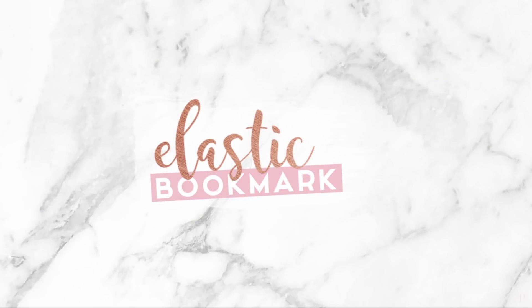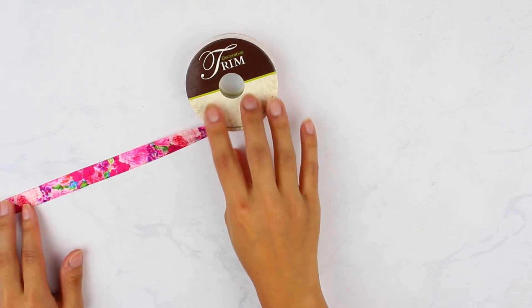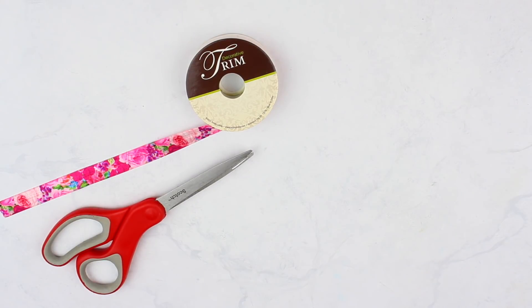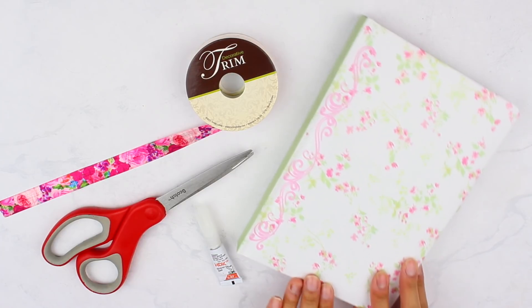All right, so to begin, we're going to start off with the elastic bookmark. What you need to make this DIY is some elastic — I got mine from Hobby Lobby. You also need a pair of scissors, super glue or a hot glue gun, and then an average size book or notebook for reference.